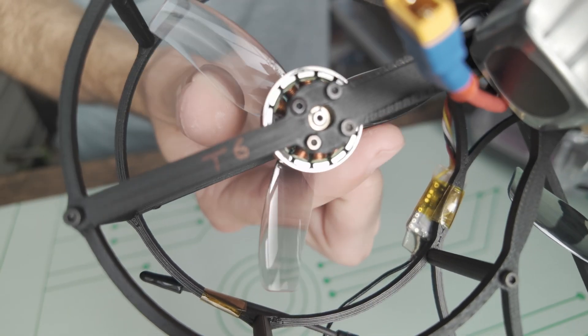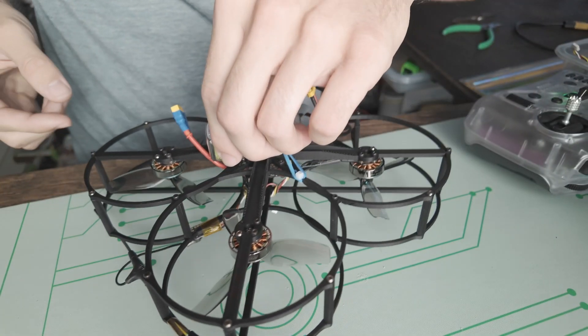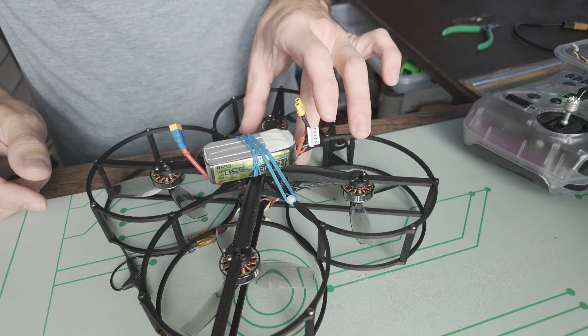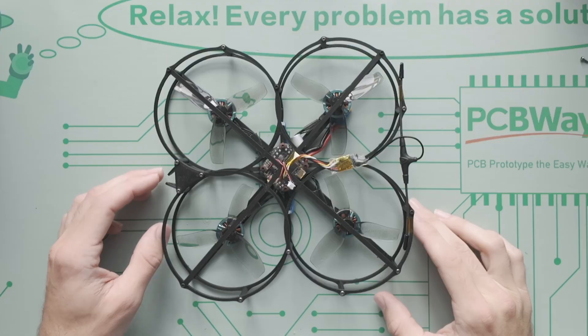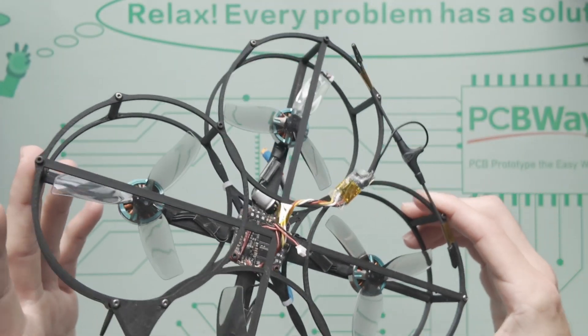You can see how that motor clip is rubbing right against the 3D print. The hole is not large enough — that would explain why the sound is changing.